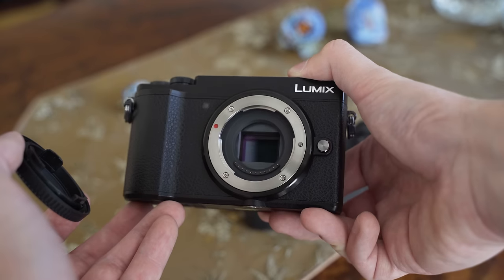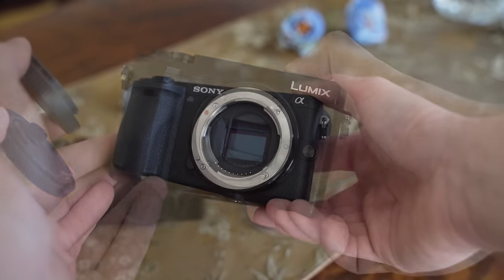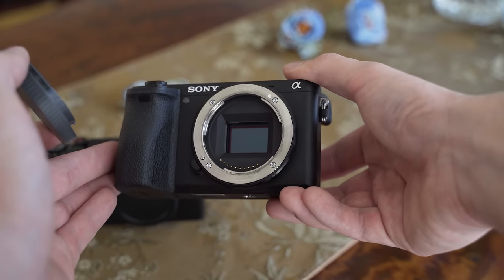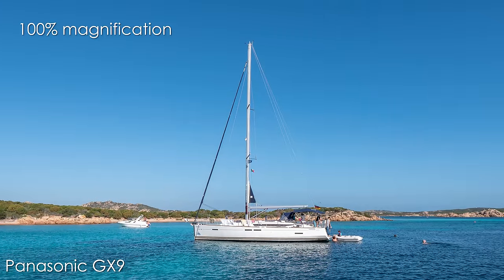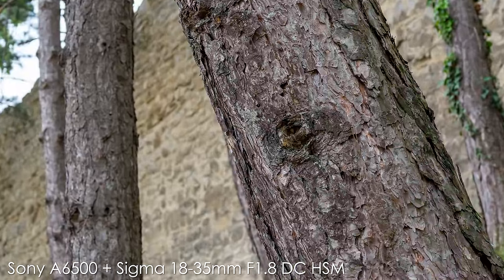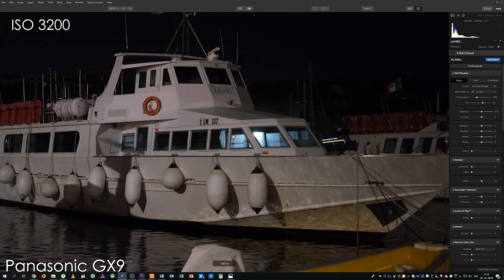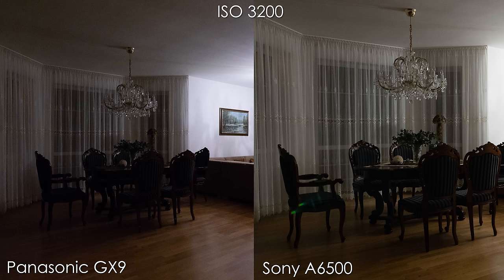A significant difference is the sensor size. The GX9 uses a 20 megapixel Micro Four Thirds sensor, whereas the A6500 uses a larger 24 megapixel APS-C sensor. The resolution is in my opinion more than sufficient on both. The GX9 has no low-pass filter, so there isn't that much of a difference in sharpness. The Sony A6500 is still better in terms of ISO performance, but the difference is actually not that big — up to ISO 3200, the GX9 is holding up pretty well, and it is only at 6400 where the difference starts to be really apparent.